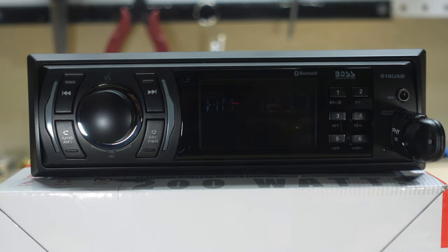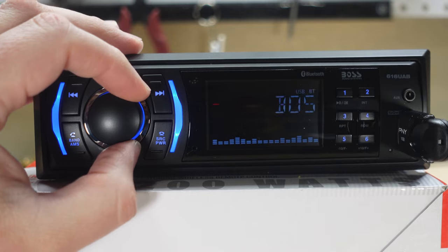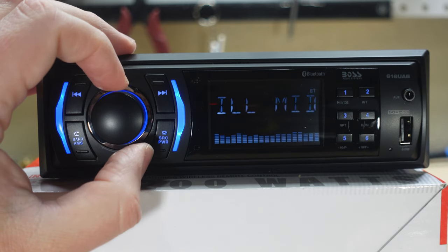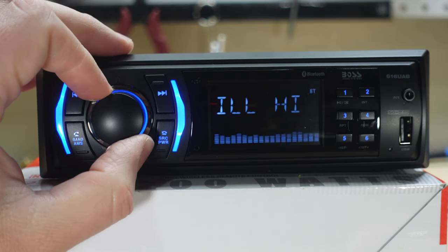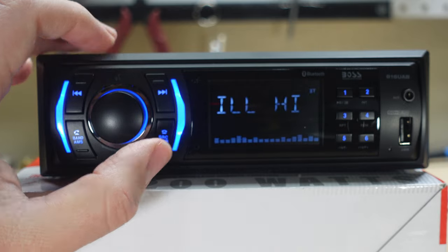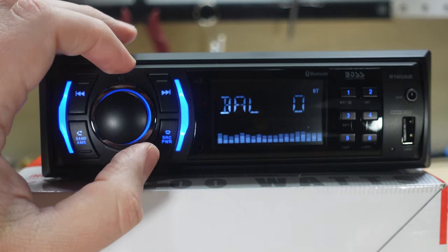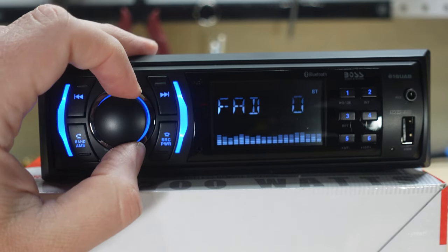Let's turn it on and see if we can adjust the brightness and get the display looking a bit better, then go through the features. I'll pull out the USB drive. So that's low, medium, and high illumination — high is definitely the only acceptable one. Low is almost invisible, medium is not nearly enough, and high is just about right, although the blue on the outside is probably a little too much.